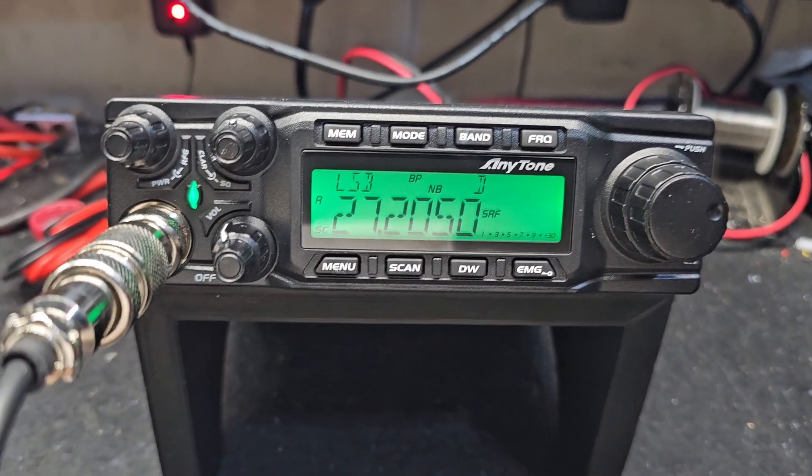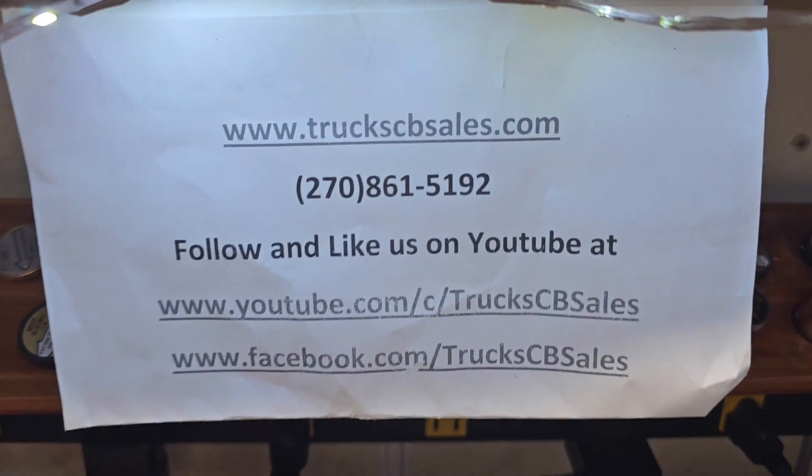All right, my friend, I appreciate it. Hope you enjoy it from your friend Truck at truckcvcells.com.